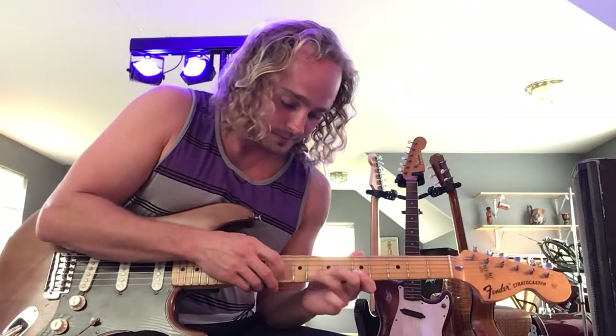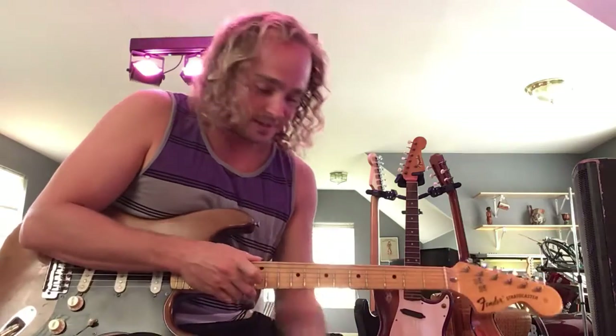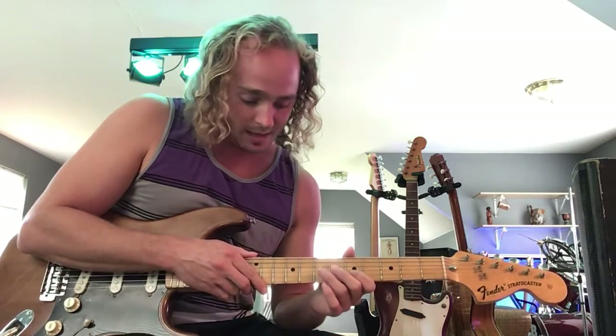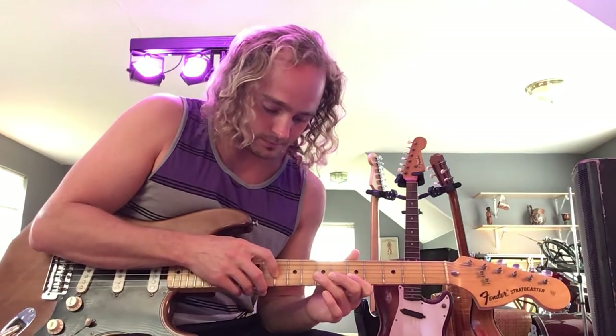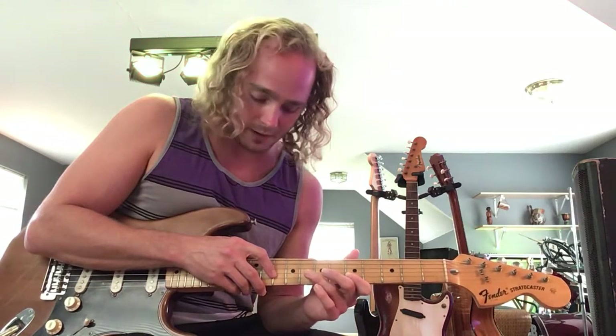So here's the lick. All right, so all we're doing here is putting our pointer finger on the second string behind the fifth fret, and then we're going to do a hammer-on pull-off with our tapping finger on the tenth fret, and then it's followed by a hammer-on with our ring finger on the eighth fret.